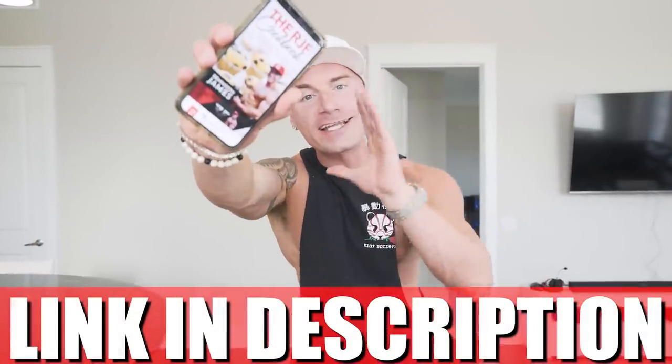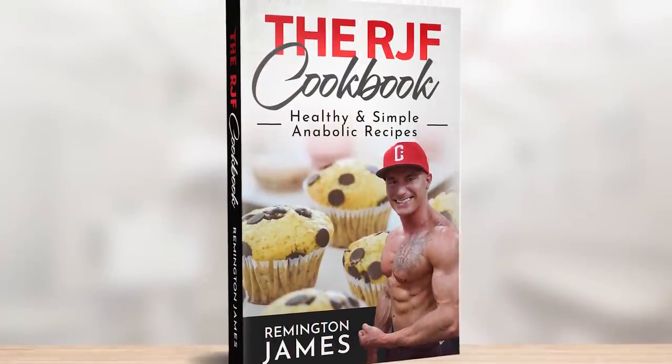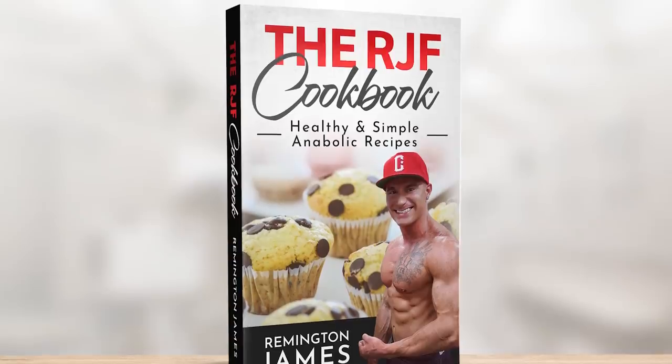If you have the RJF recipe book, link in description, it's been updated. This recipe's in there along with every other one of my anabolic recipes. If you have trouble sticking to a diet, no other diets are working for you, they're too restrictive, then perhaps this book and this diet could be the game changer for you — the thing that finally gets you to stick to a diet because no foods are off limits. We're only concerned with two things: protein and calories. It's pretty easy. I break it down in the book. You get it one time, you get every future recipe for free. That's one heck of a deal, if I must say so myself.